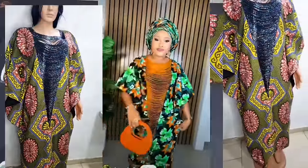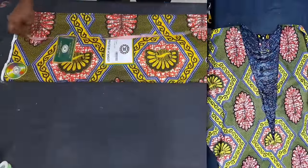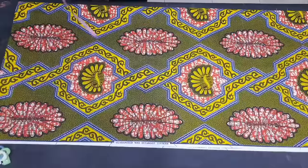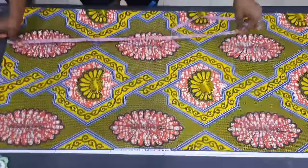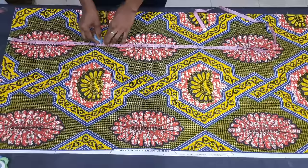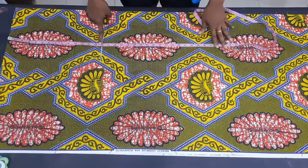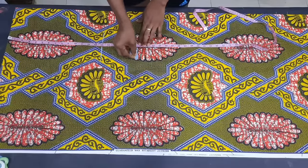The first thing I did was to measure out the Ankara fabric. The Ankara fabric often comes in 45 inches length, which is not up to the length of my client, so I turned the length of the Ankara fabric to the width and the width becomes the length. I added 2 inches to the client's length and folded it into 4. I'm starting from the edge and inputting the length: bust point at 14 inches, waist length at 19.5 inches, and hip length at 26 inches.